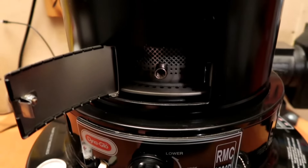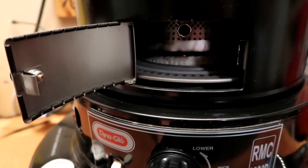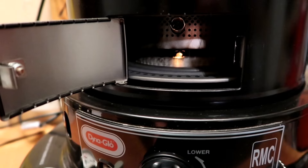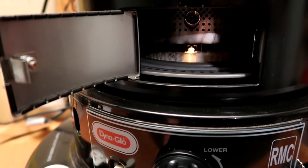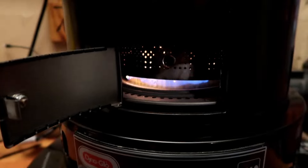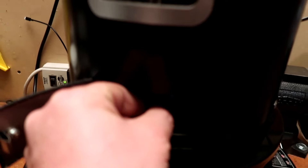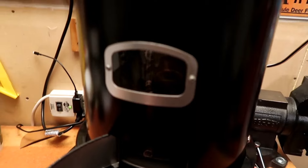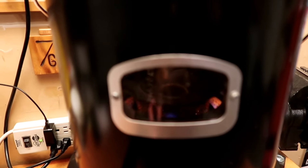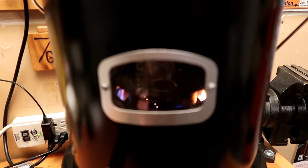Raise the wick all the way up to the top, then push the igniter pedal down. Looks like I need to replace the batteries on my igniter, but we can get it done. There it goes — you can see the flame slowly go around the whole wick nicely. Set it down and now you've got to wiggle the flame spreader around and make sure all the flames are coming up evenly all around as it lights. Looks like we're doing pretty good.